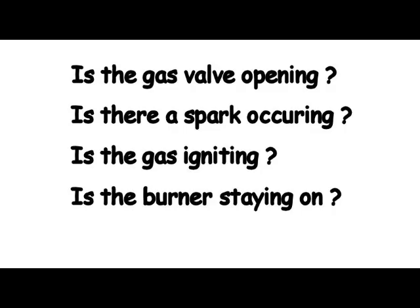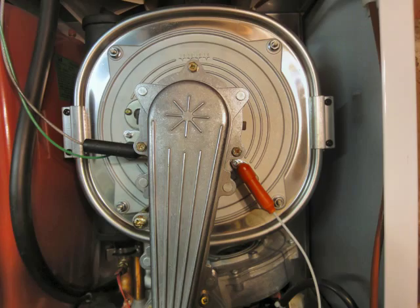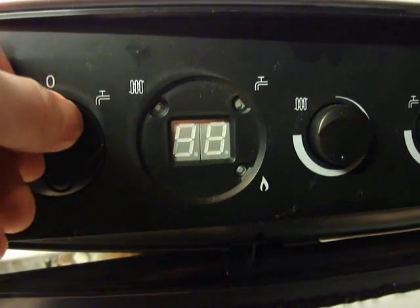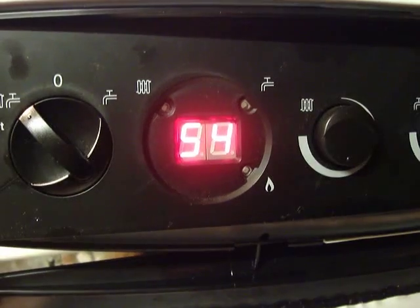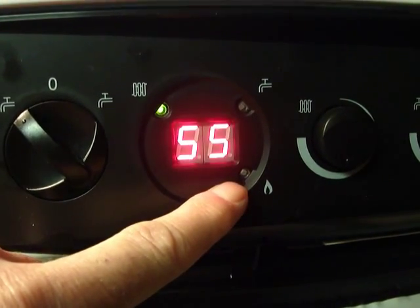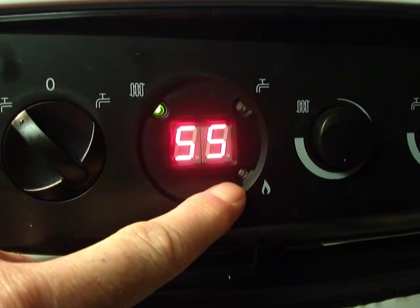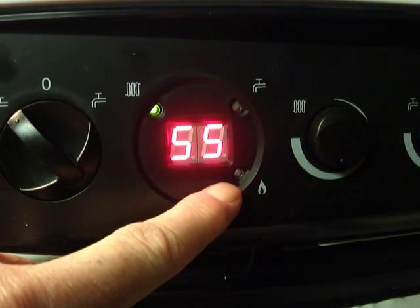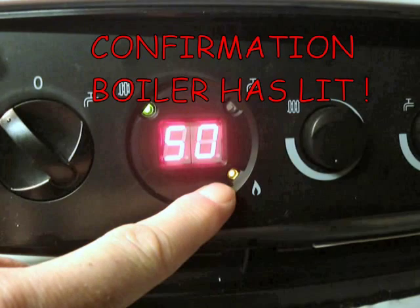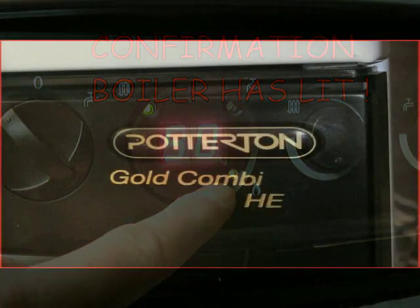Now the next question is will the burner stay on? This is now the responsibility of the flame sensor or thermocouple, and it's this sensor's job to confirm the gas is lit. Once ignition has been confirmed it will keep the gas valve open, and somewhere on the display panel there will be a light showing that the main burner is on.